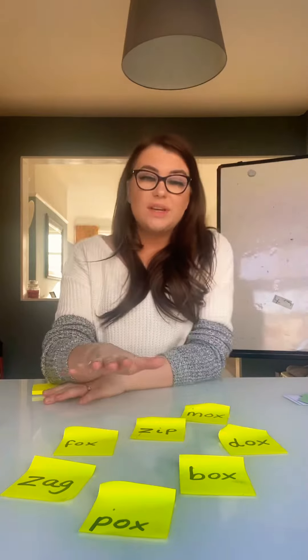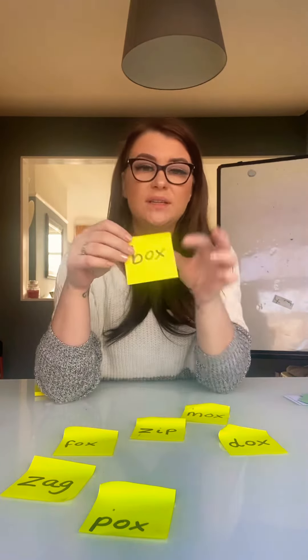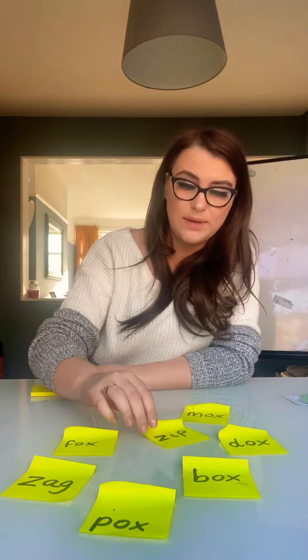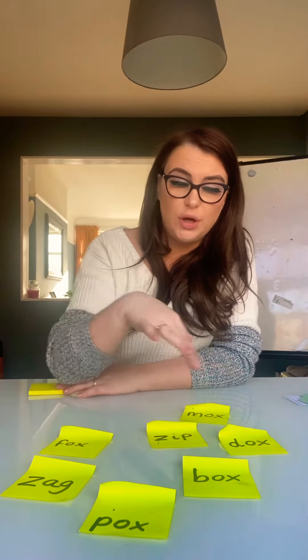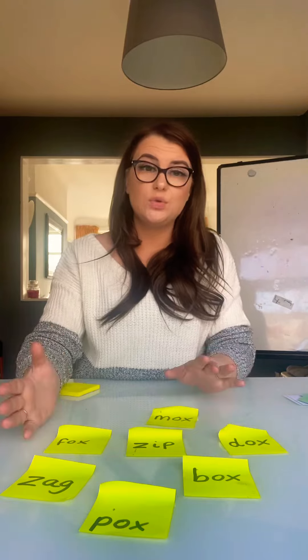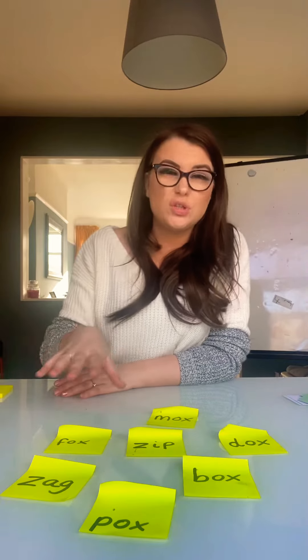Green words are words that can easily be sounded out using our new sound — the x sound — and then recapping on the z sound that we learned last week as well. I've done a selection of words with the x sound and the z sound. If you're feeling like challenging yourself, you can use some other sounds that we learned last week, like the ch sound or the th sound. But you might want to just start with two to begin with.